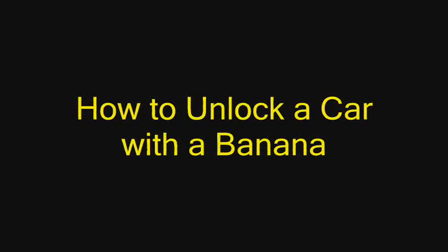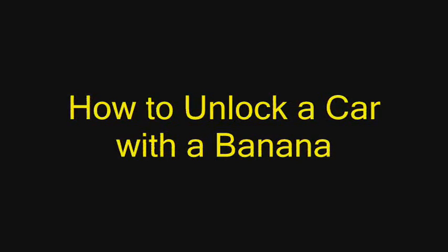A beautiful bunch, alright banana! Alright guys, Gum and Cheese here. Today I'm going to show you how to unlock a car with a banana.